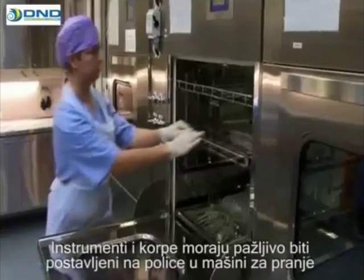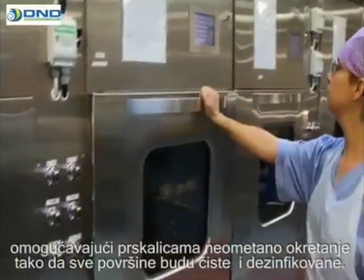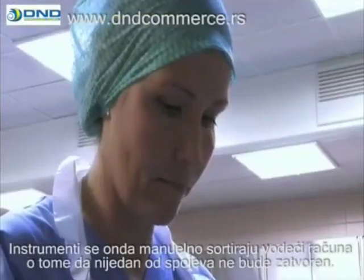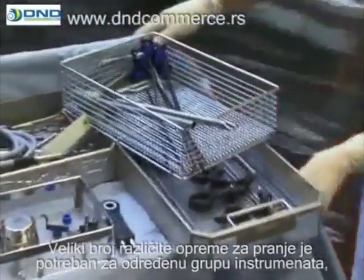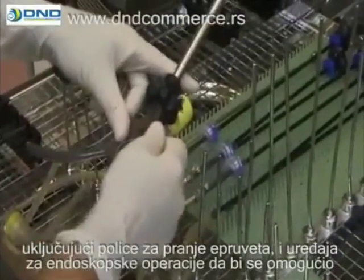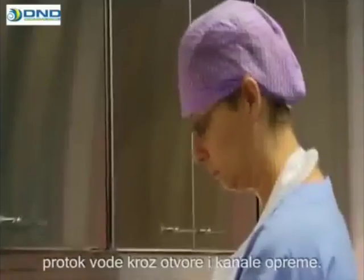Instruments and baskets must be carefully placed on the washing shelves, allowing the spray nozzles full reach throughout the load and the chamber so that all surfaces are cleaned and disinfected. The instruments are then assorted manually, making sure that none of the joints are closed. A variety of different washing accessories is needed for certain instrument groups, including wash racks for tubes and endoscopic surgery instruments, enabling efficient flow of water through the channels and cavities of the equipment.